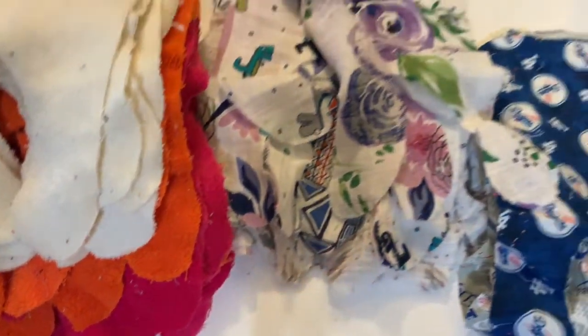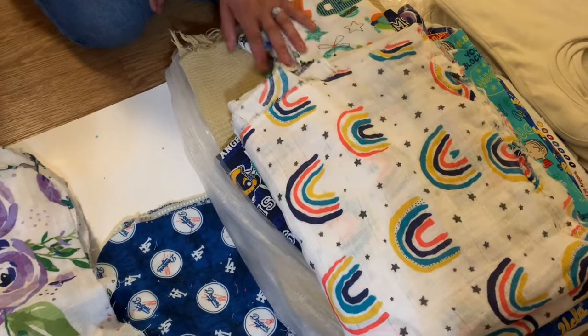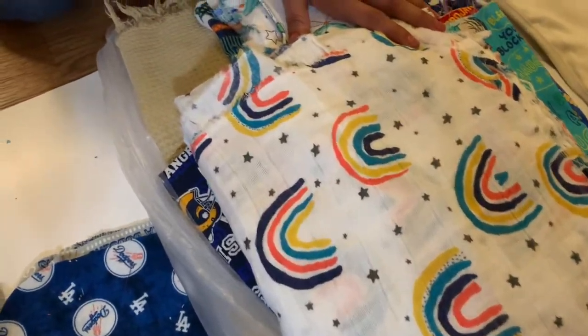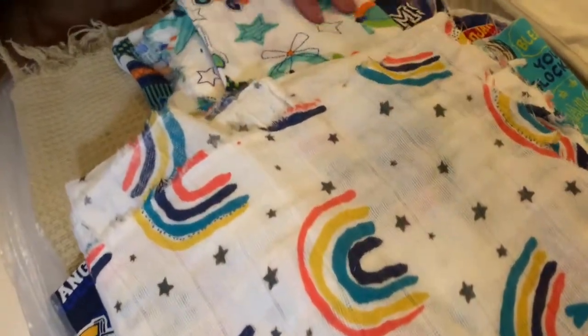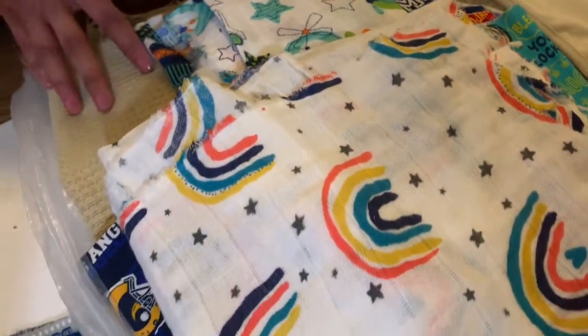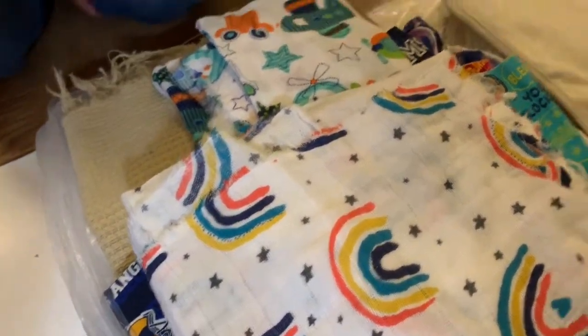We don't throw any fabric away — any scrap piece of fabric becomes our bibs or our mittens. This stack here is going to get ready to be cut.